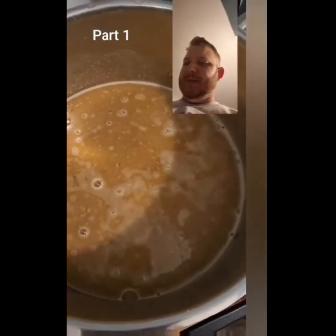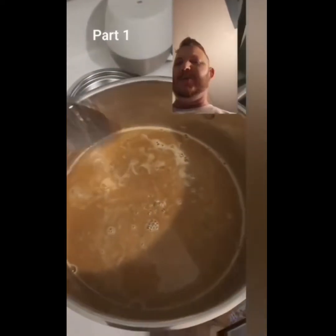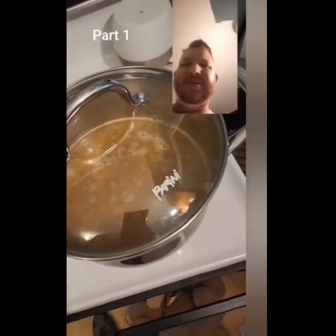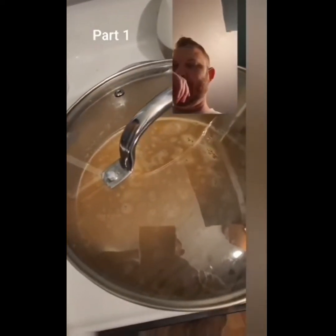Some time later — looks like muddy water, doesn't taste like muddy water. Everybody's coming to the party, they're getting there. I added a little more water and threw in my spices: smoked paprika, cumin, garlic, onion, a little salt, black pepper — those are my go-tos.